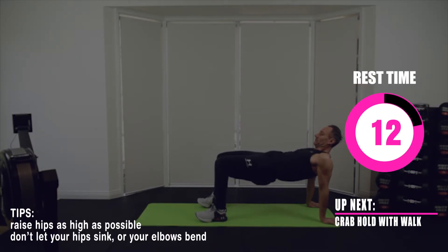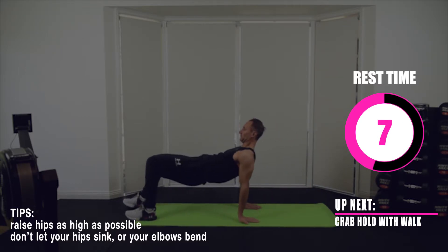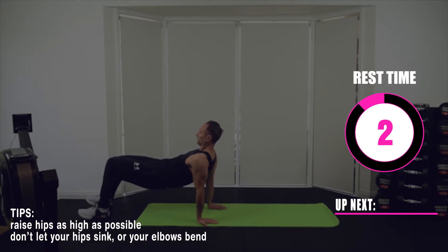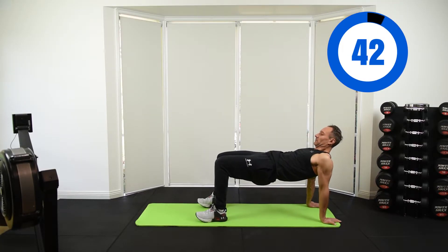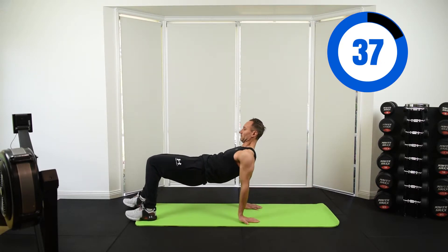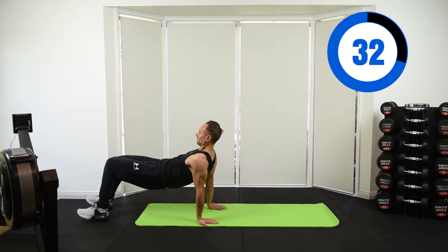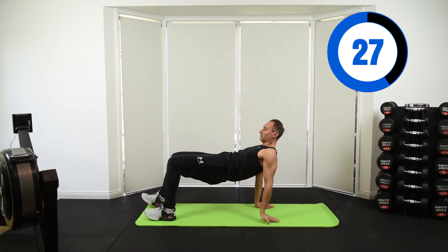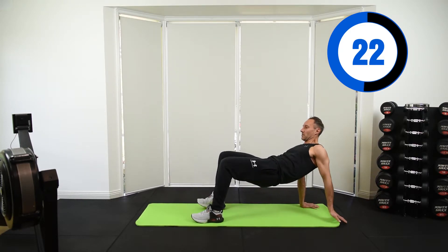We're going to go straight to round two of crab hold with a walk. Same thing as before — engage those glutes, make sure your hips don't sink. Just walking back and forward. Keep those hips high — I know it's hard. The only way to get through it is to get through it. Simple as that.